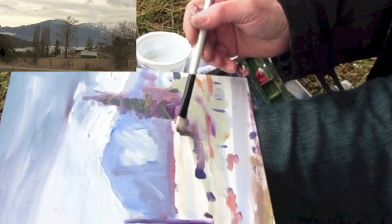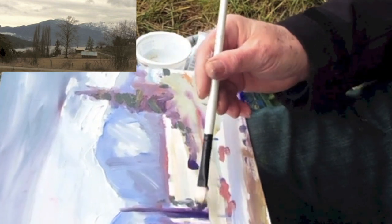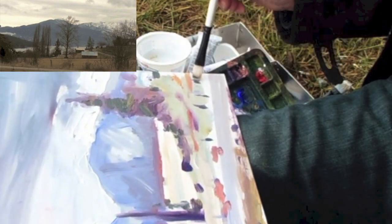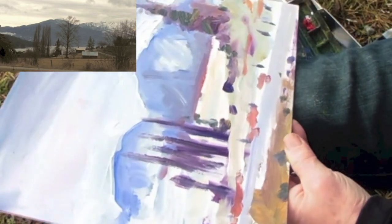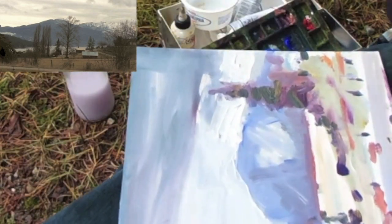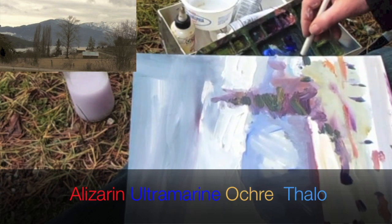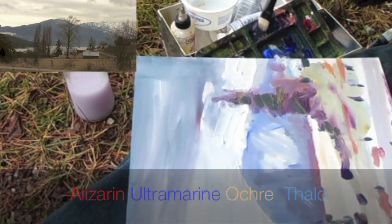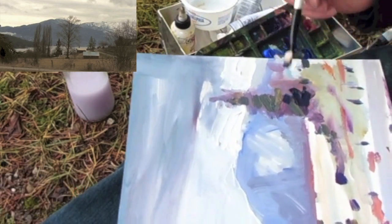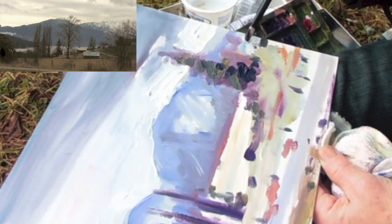I'm not too worried about what it looks like — more getting some tones in there. Fence posts a little green, put a couple in here, and we're just about done because it's cold. Clean off the brush again. Add some really dark — I'm going to use the alizarin crimson, the ultramarine, a little bit of ochre, and a smidge of the phthalo, to get some darks into the fir, which is quite dark in there. Adding some darks over here. It's about 10 o'clock in the morning, December, cold.